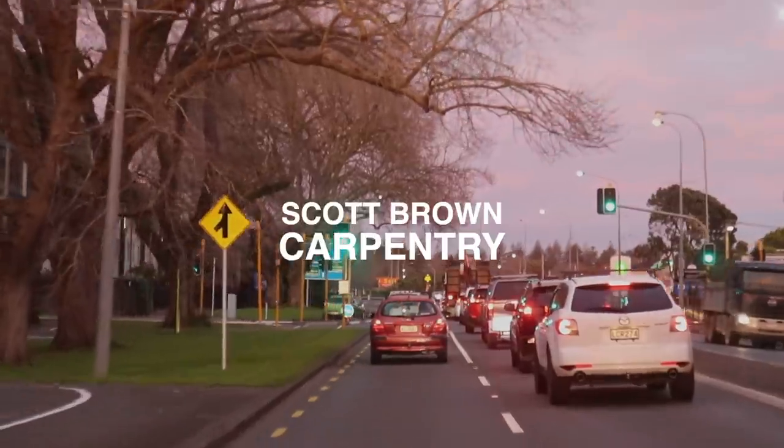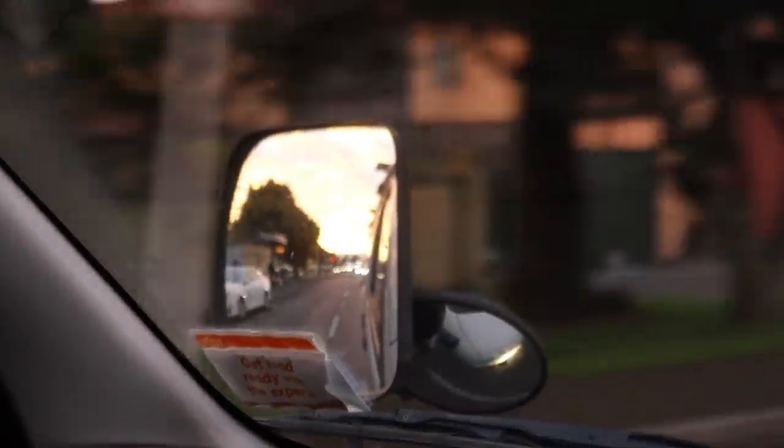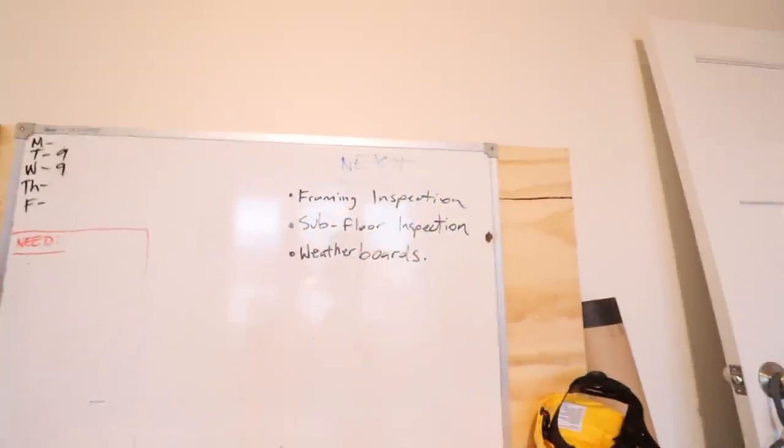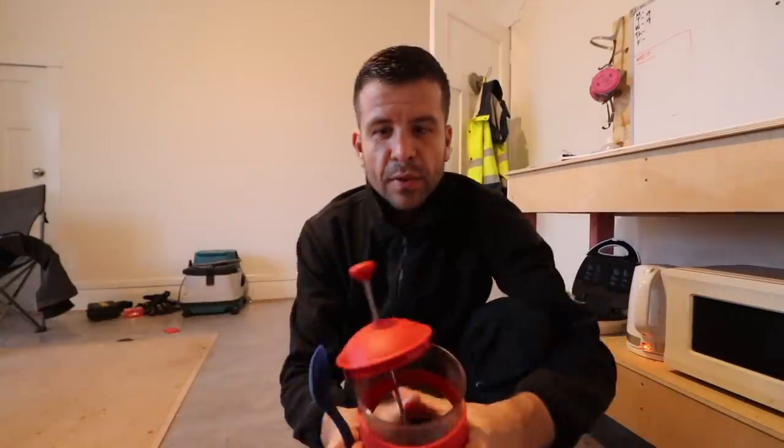Scott Brown here, and today's exciting episode. Next up on the list of things to do on this job — I've written it up here on the whiteboard — framing inspection, subfloor inspection, and weatherboards. We need to get everything ready for those inspections, and once they've been passed, we can start sorting out the weatherboards.